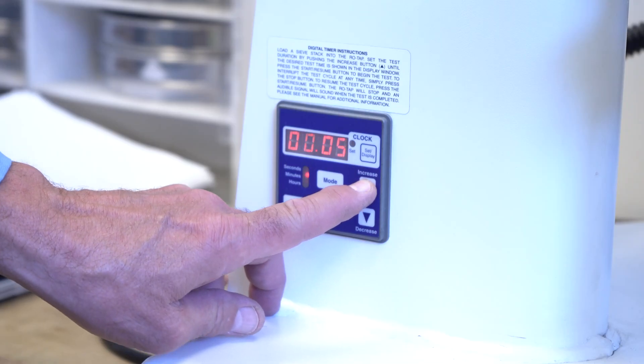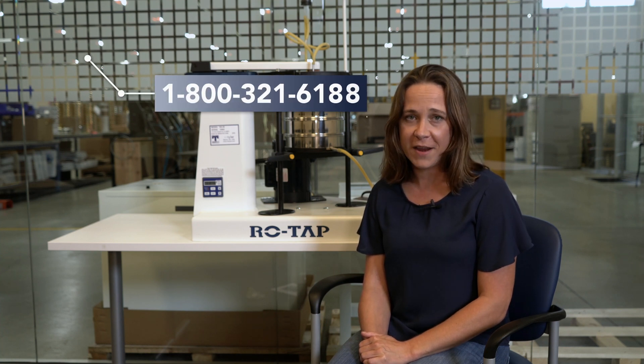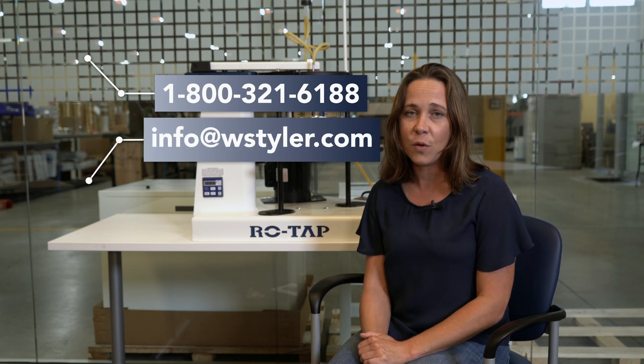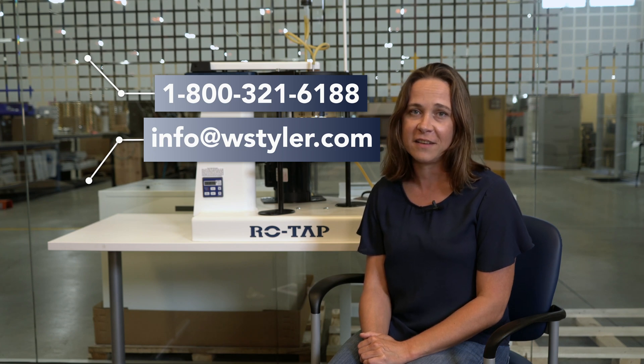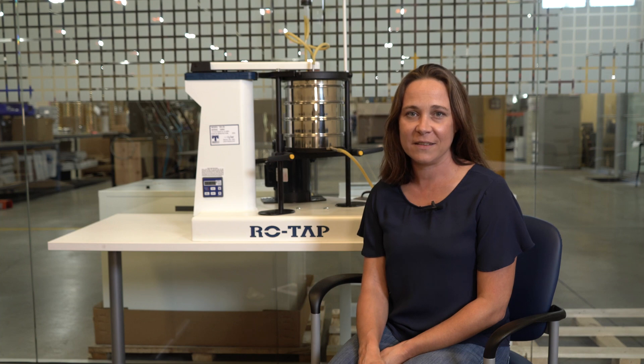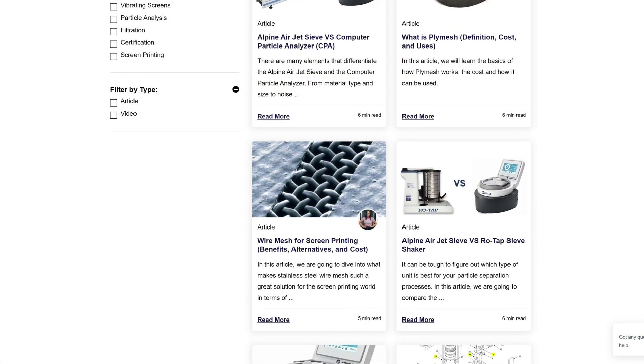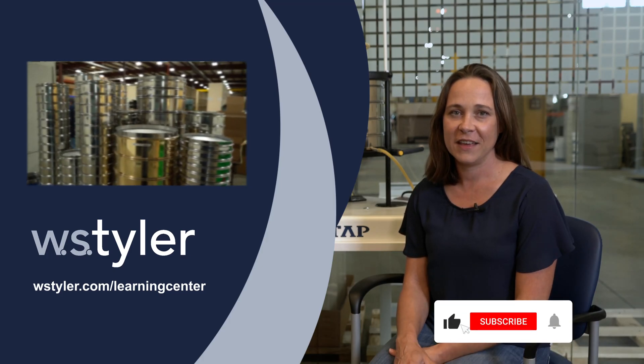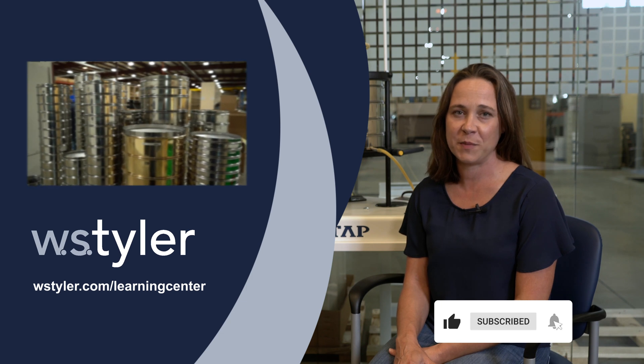Now set the timer and begin operation. If you have any questions or concerns about performing wet sieving analysis, you can call us at 1-800-321-6188, email us at info@WSTyler.com, or you can fill out the form on our contact us page of our website. If you'd like to learn more about particle size analysis, we have a learning center full of content designed to help you become a particle size analysis expert. Just click the link in the video description. To keep up to date on all things WS Tyler, hit the subscribe button and the notification bell next to it.